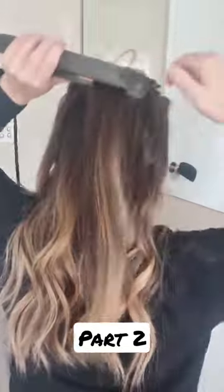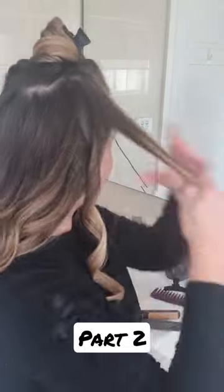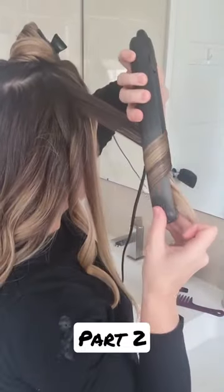As you can see, on my right hand side I am going clockwise and on my left hand side I am going anti-clockwise. I find when I do them all in the same direction you can pop a comb through it or your fingers through it and you'll get a really nice soft wave.